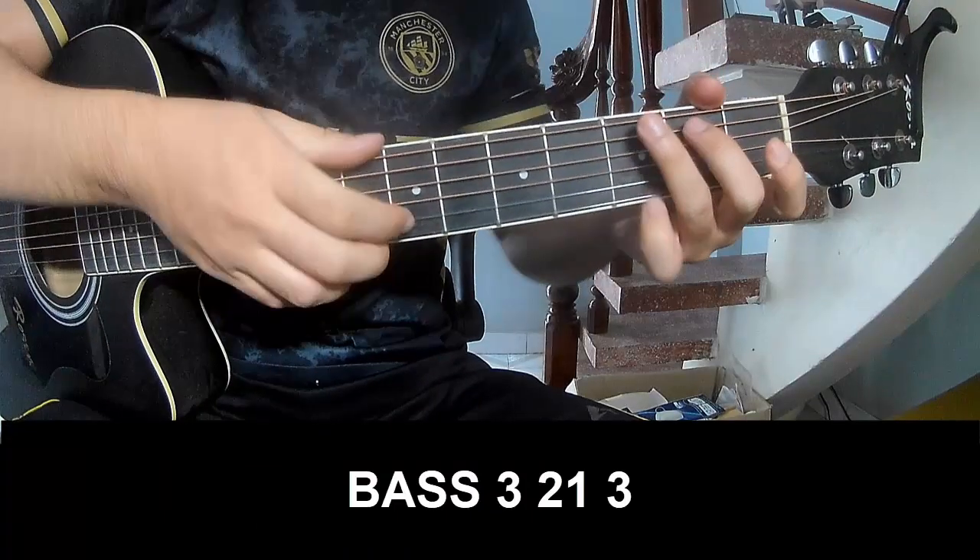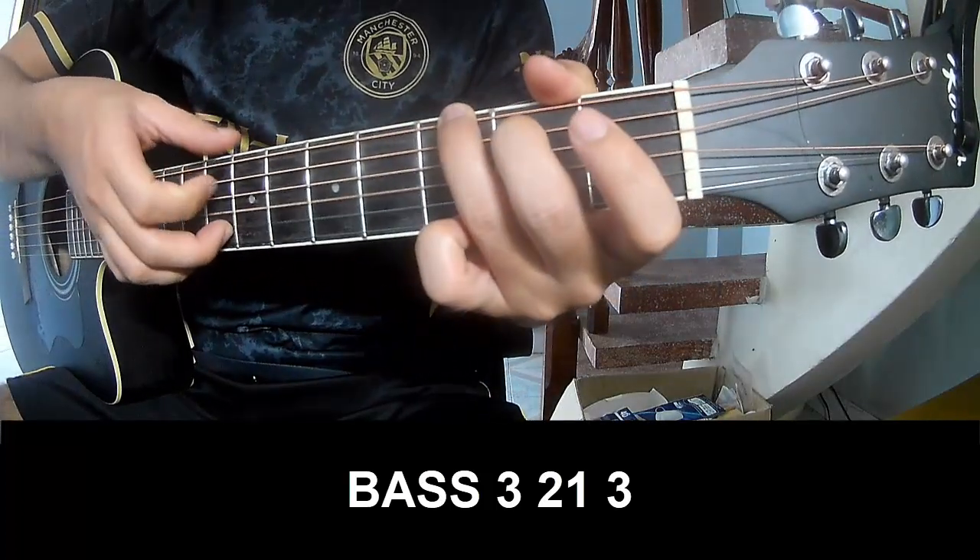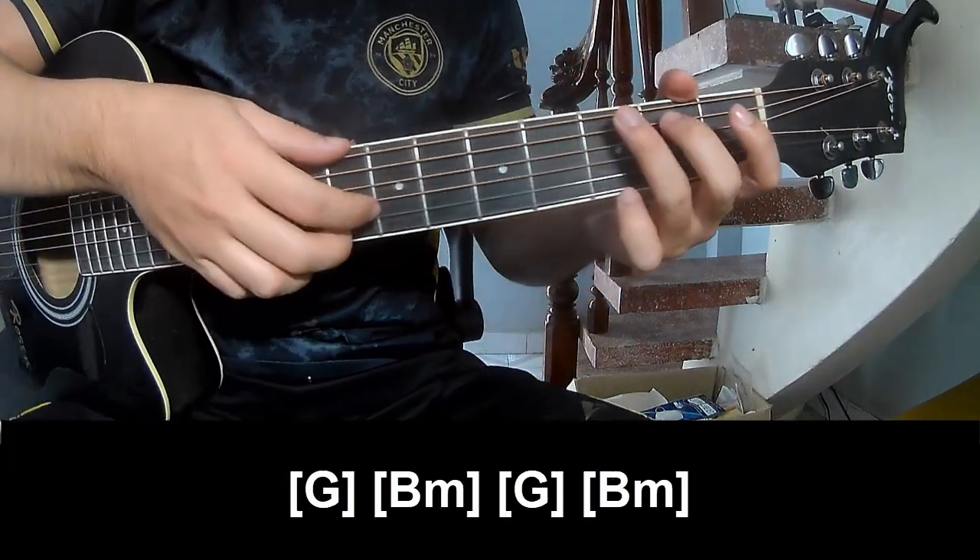The first and pre-chorus should play frets 3, 2, 1, 3, then frets 3, 2, 1, 3, and should play a long G.